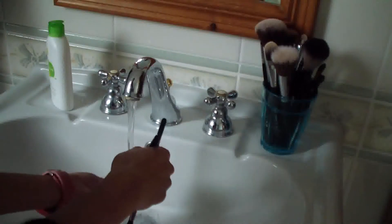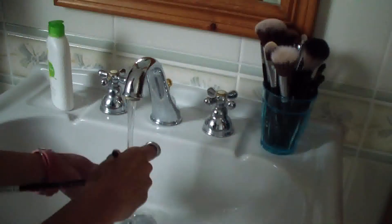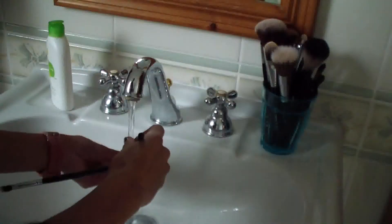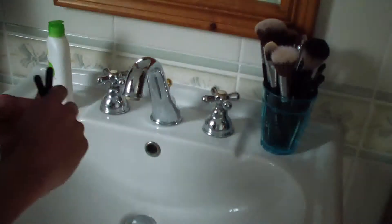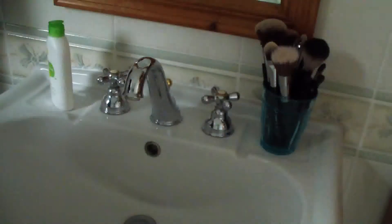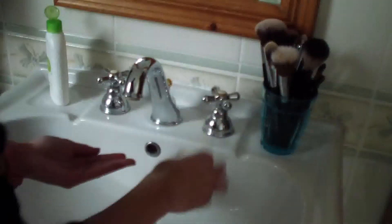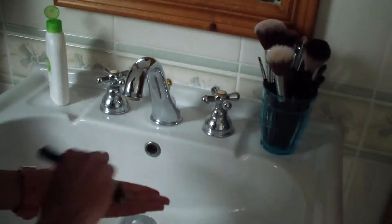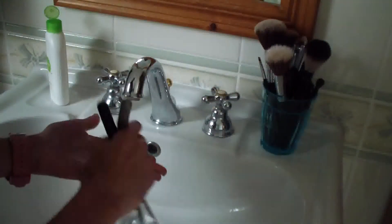When I'm done with that I'm just rinsing the soap off the brush and putting it away. You should keep in mind that you always keep your brushes facing upside down while cleaning and drying them. Otherwise water will get into the handles, which could cause damage to the glue in the handles of your brushes.